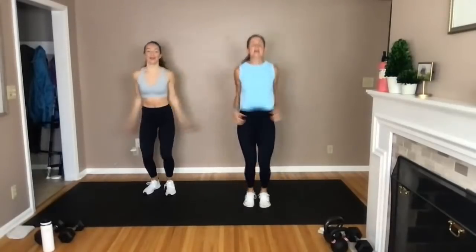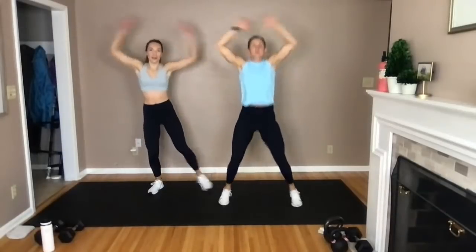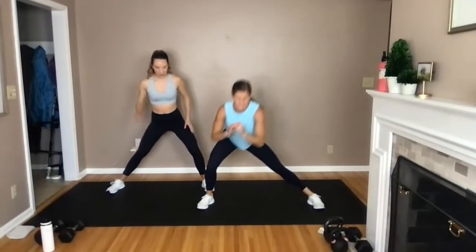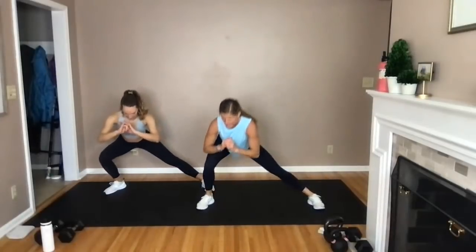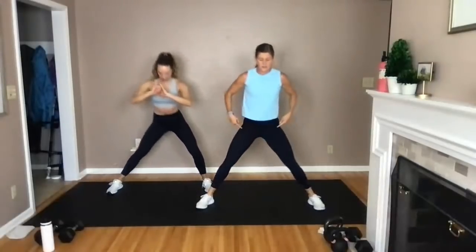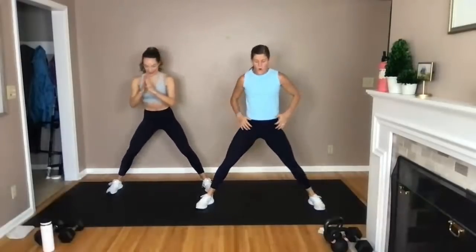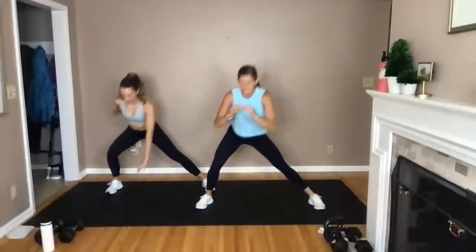Go eight, seven, six — hold those feet nice and wide. In three, two, one. We're going to hit it side to side. Toes face me or slightly out, hit side, center, side, center. Think rib cage to side, drive off, back to center. Hitting those inner thighs and outer glutes — get them nice and warm. Four, three, two — let's hold it here.